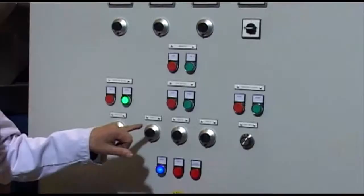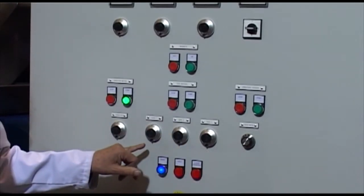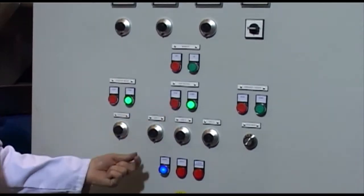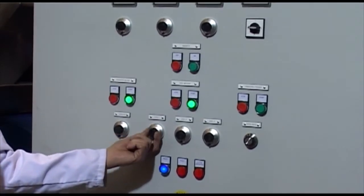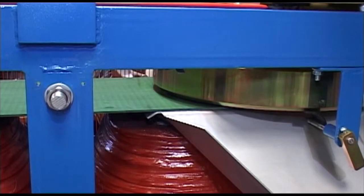We now come on to setting the disc speeds for the three individual discs, which can be set at different speeds. The disc motors are turned on and then adjusted accordingly to get the required speed.